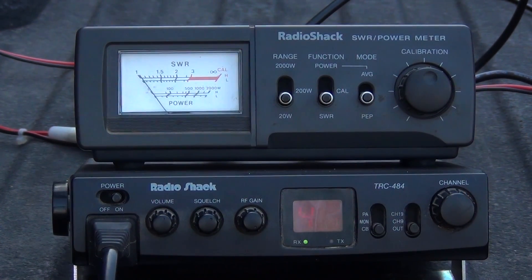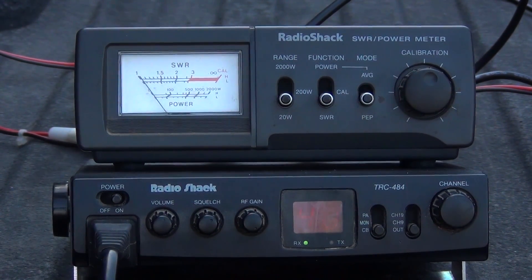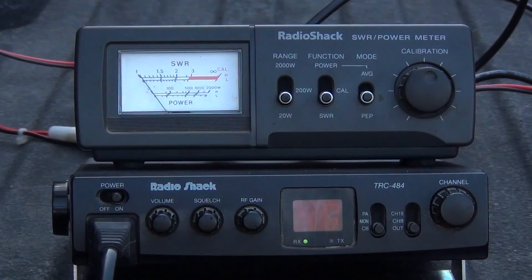You don't want to be transmitting on your CB in the red, because what will happen is all that power trying to escape the antenna will go back down into the radio and fry the circuits.